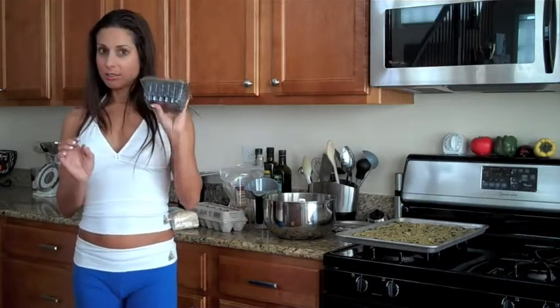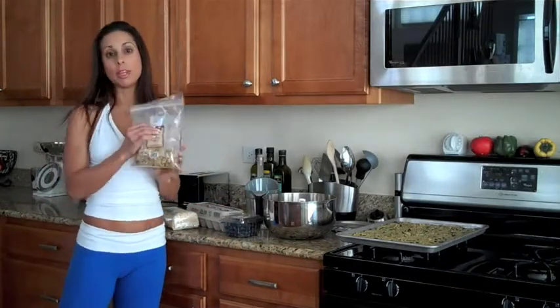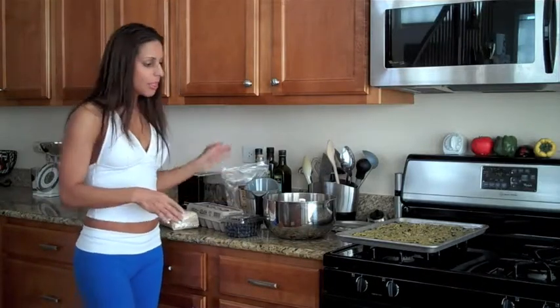I put this whole container of blueberries in there. For a little more flavor I also add some walnuts — about three quarters of a cup. Then I mix everything together, spread it out in my pan, and bake it in the oven for about 15 minutes at 350.